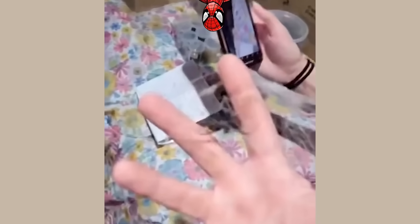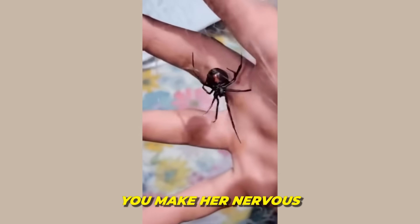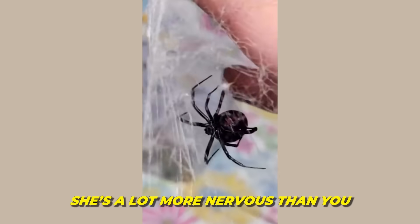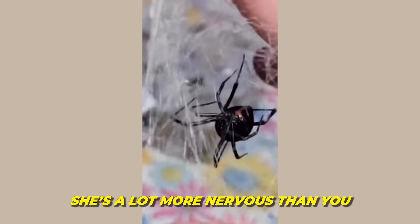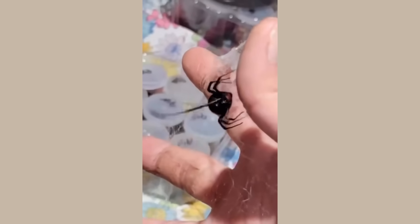This is how spiders make their webs. Don't breathe on it — you're gonna spook her, you'll make her nervous. Make her nervous? I promise you she's a lot more nervous of you than you are of her. Could you imagine a giant just picking up your entire house? Yeah.